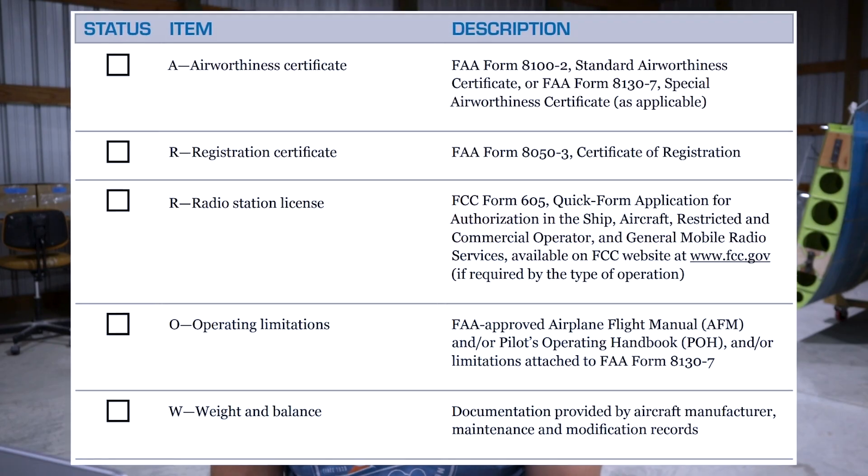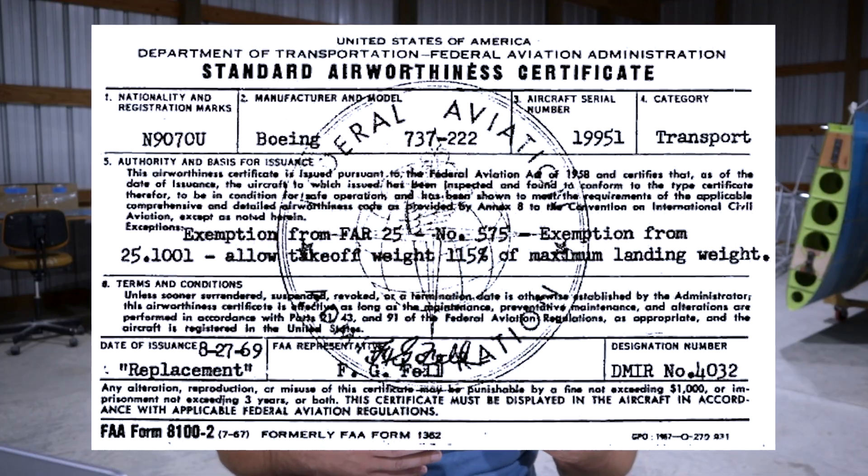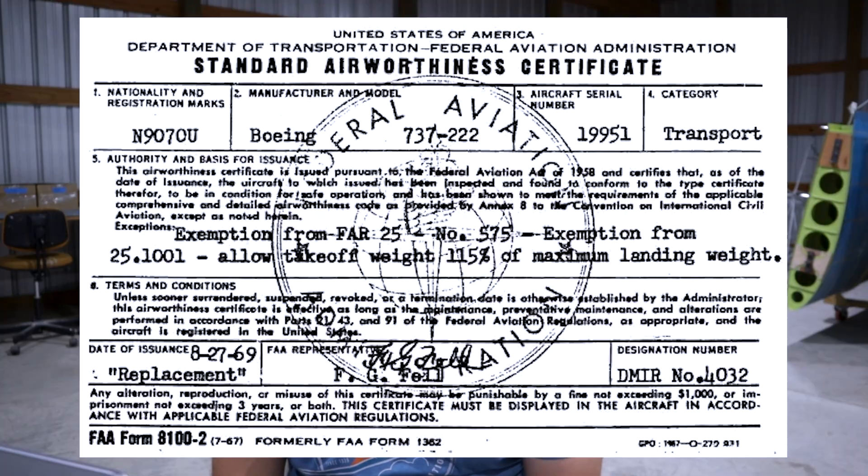The first thing is the airworthiness certificate. As we all know, a certified aircraft — really any aircraft — before you fly, you've got to verify that you've got your airworthiness certificate, registration, operators, limitations, the handbook whether it's an AFM or a POH, as well as the weight and balance for that aircraft. Aircraft like my Cessna 140 have a standard airworthiness certificate, meaning they can be in categories of normal, utility, aerobatic, and transport category.